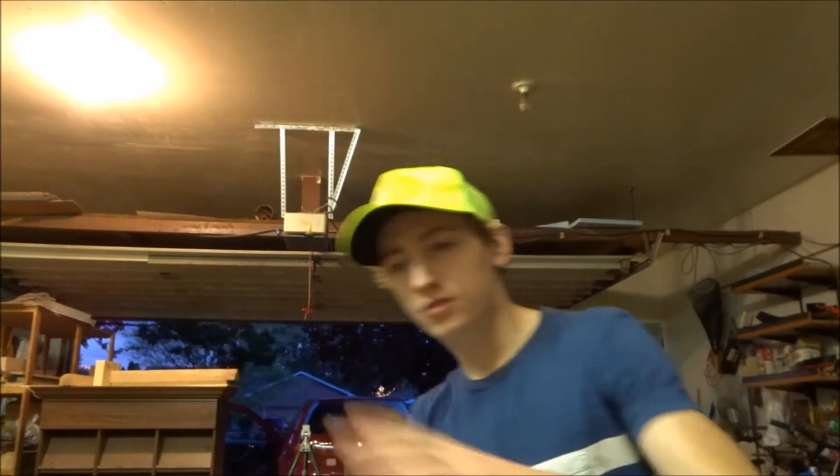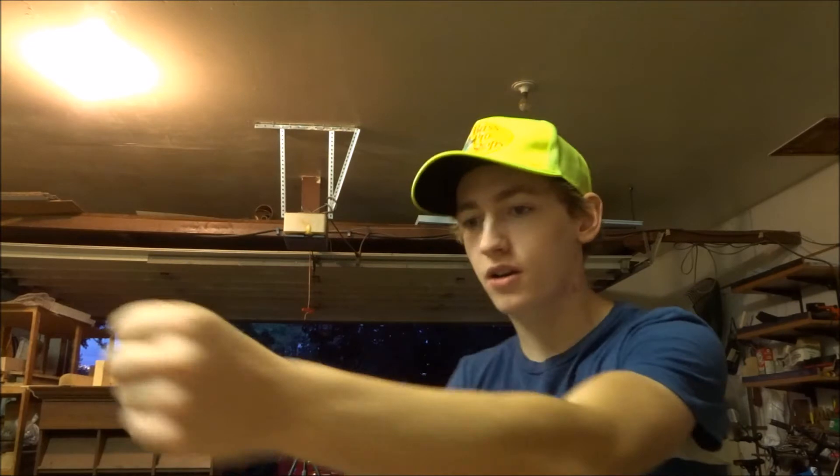Hey, what is up, how you do-it-yourselfers! My name is Dylan and this is Dylan's DIY Workshop. Today I'm going to be making something pretty interesting. Now I have a camera, as you know. I also make vlogs, if you did not know that. I make videos where I walk around with the camera and hold it like this.